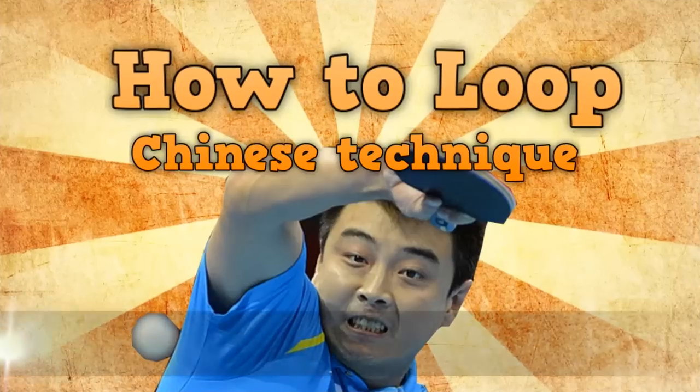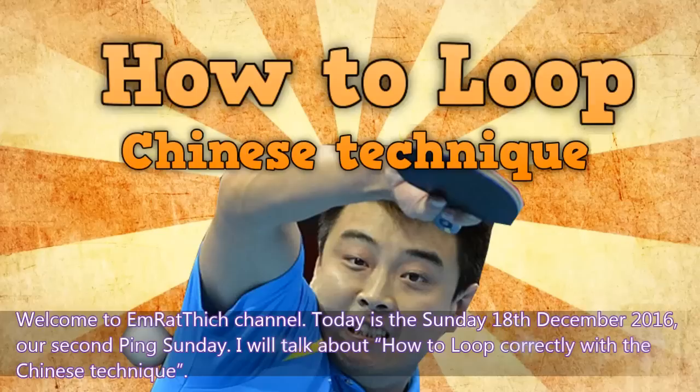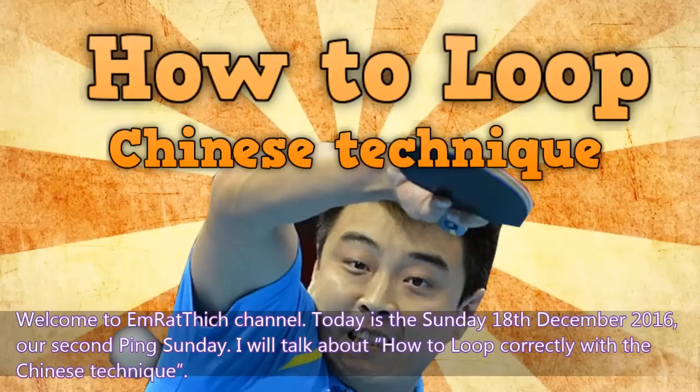Hello, welcome to Amrathic channel. Today is Sunday, 18 December 2016, our second Pink Sunday.